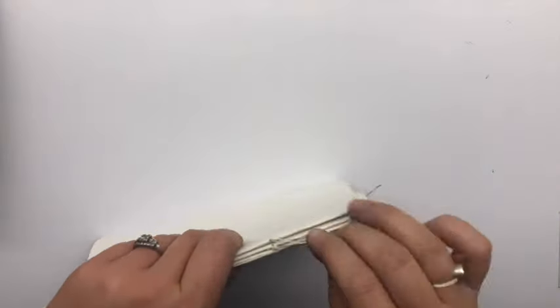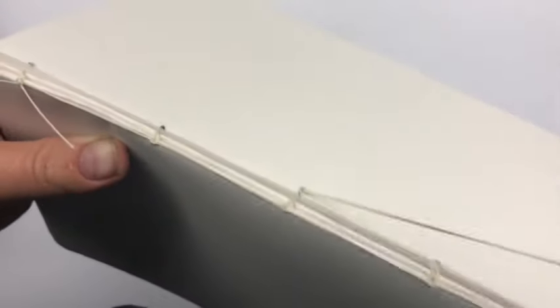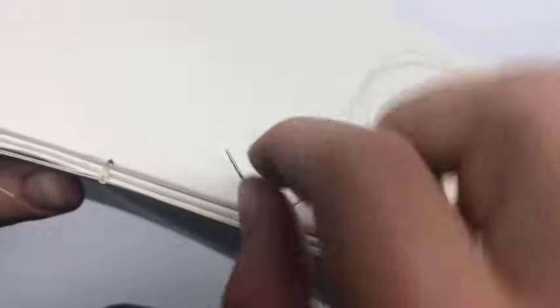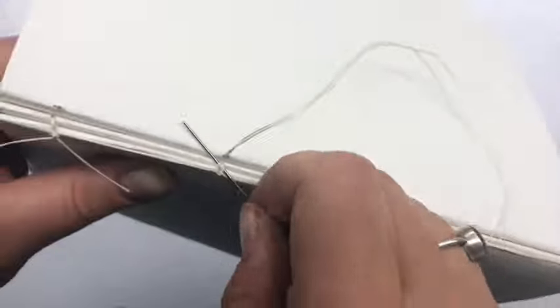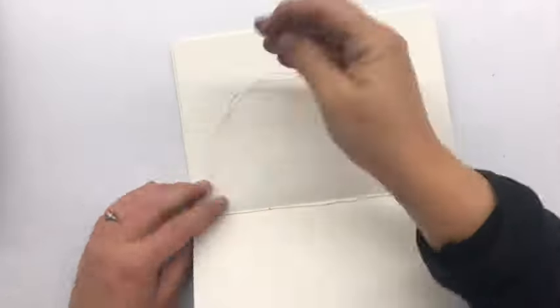I'm ready to put on my third signature. Here's a slow-mo of that third signature — needle coming out. This time I'm not going to go all the way down to that first signature; I'm just looping around the stitch underneath it. If you point your needle at an angle, this really helps. Then I'm pulling through, pulling tight, and then going back through the hole, and I'm going to weave through to the next hole in the signature. Same thing on the end — pull through, a little knot, a little hitch — and I'm ready to go to my fourth one.